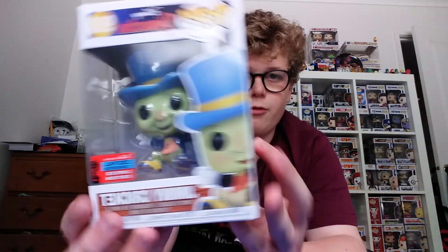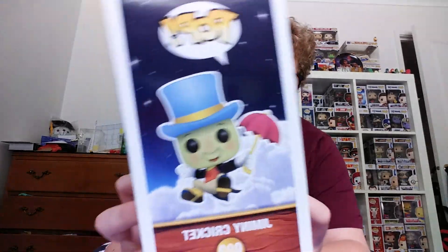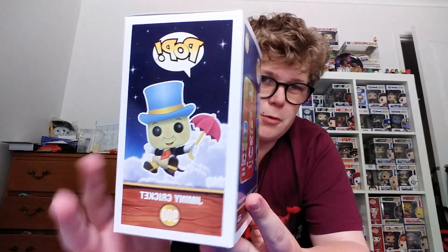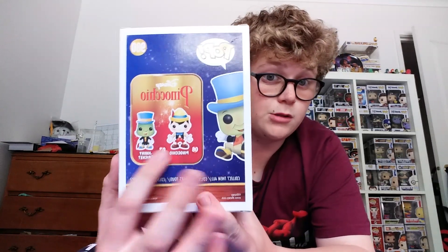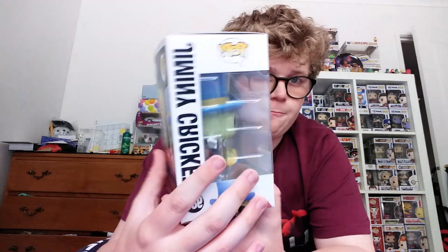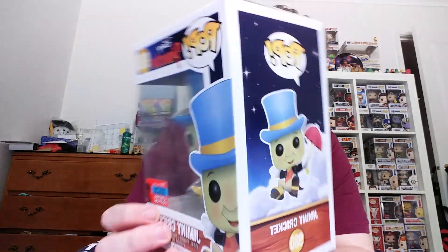I just got this one today. I know New York Comic Con was like two months ago, but I got it for Christmas. Here is Jiminy Cricket — the front has a new sticker, the side shows Pinocchio basically in the air with wood at the bottom. These are two grails from the original ones. Jiminy Cricket is flying, and I'll show you that when we take it out of the box.